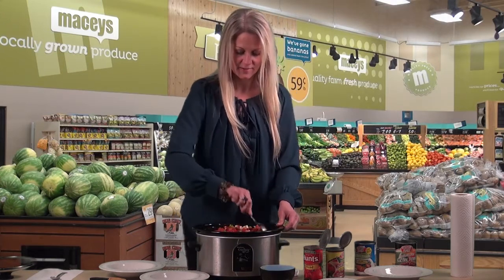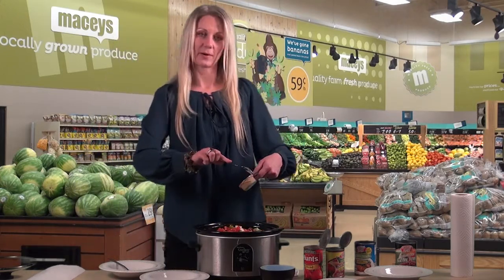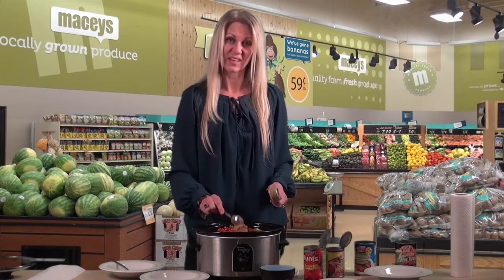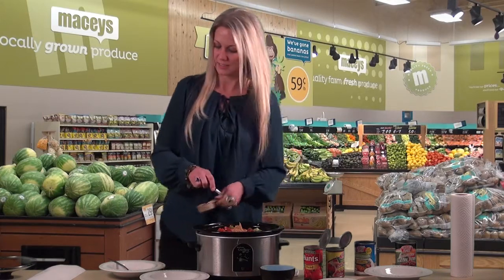The final thing we need to do for preparation is add a quarter cup of peanut butter. We're just going to put that right on top and it'll just melt in and add flavor as it cooks. Then right before we serve it, we'll stir it up again really good to get it all mixed thoroughly.